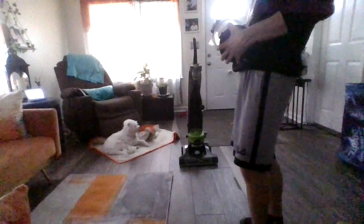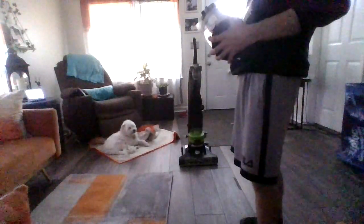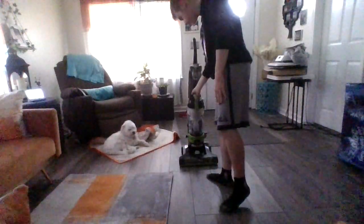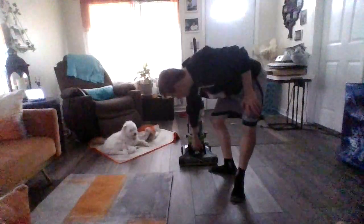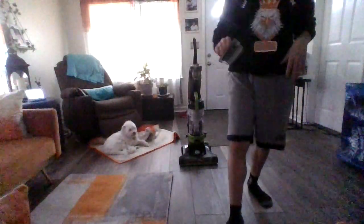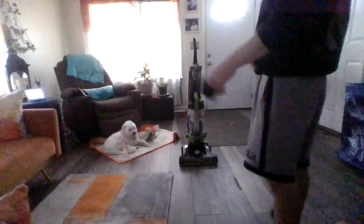Now, very easy to clean — just click it like that. And on these models there's a filter down here. This is the pre-motor filter. It's sort of clean when I got it, so I'm not sure about cleaning it.